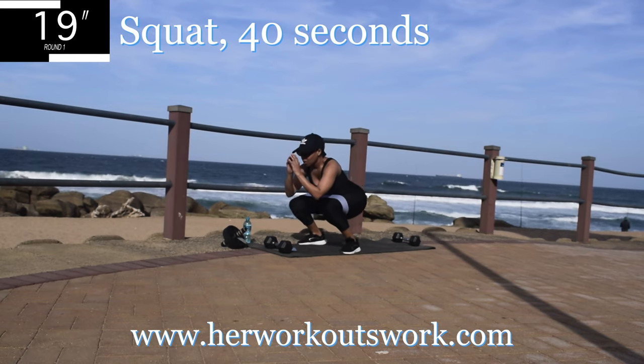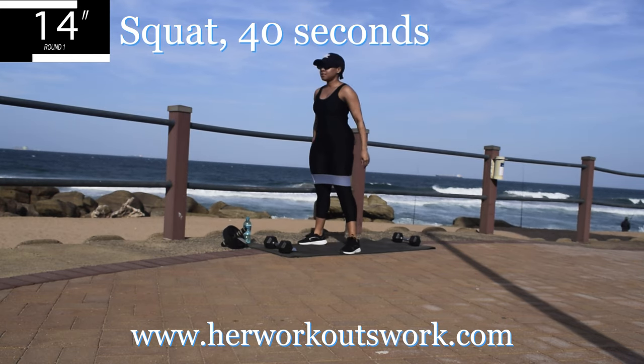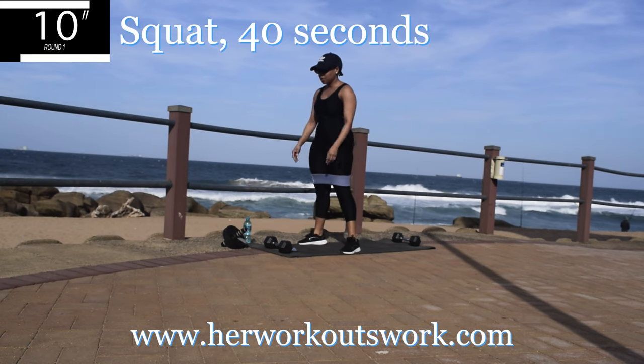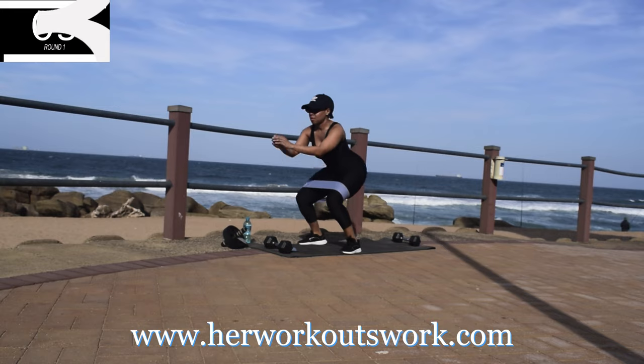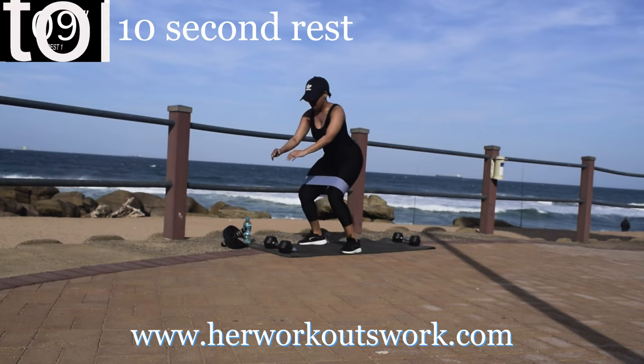You're halfway there. 10 seconds to go. Take a 10 second break.